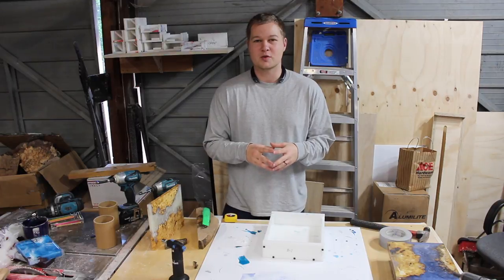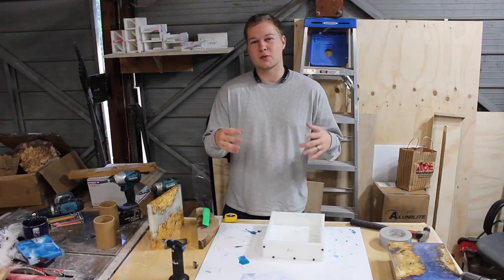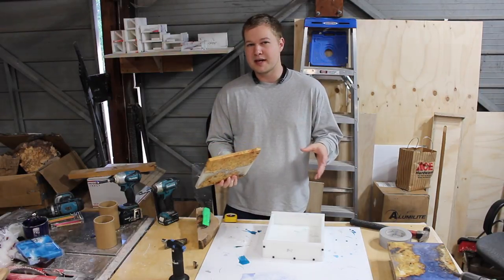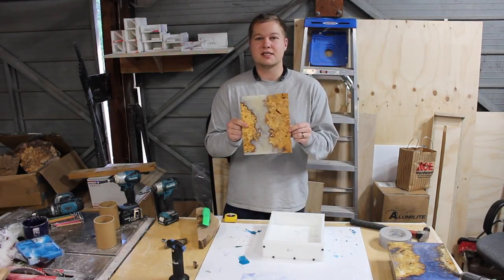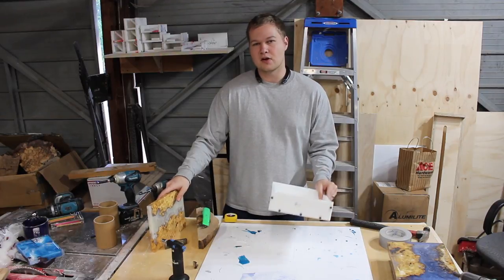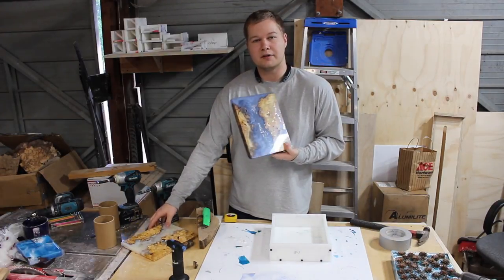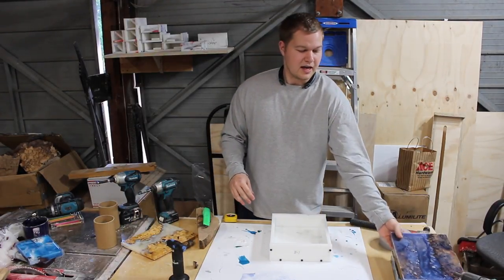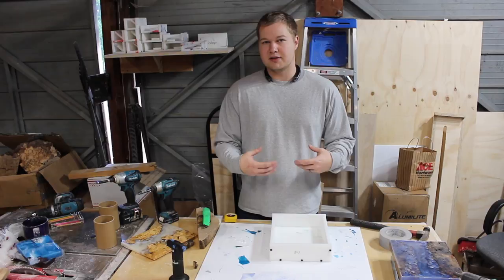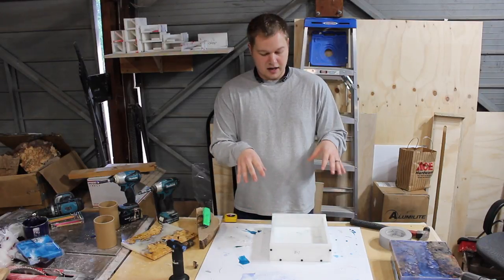Hey everyone, I'm Casey Martin from Wine Country Woodworks and we're going to be making some really cool resin and burl cheese boards or charcuterie boards — they could technically be used as a cutting board as well, although I wouldn't recommend it because of the resin. Here's an example of one I've already finished. We're going to be using this mold, 10 inches long by 8 inches wide. A big thank you to Total Boat for sending out the epoxy we're using for this project.